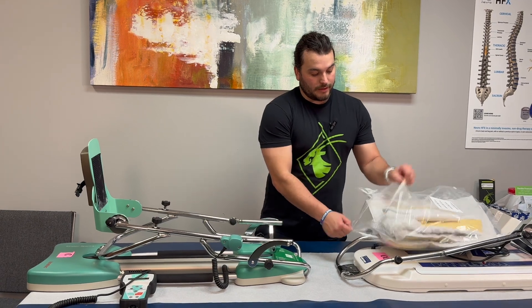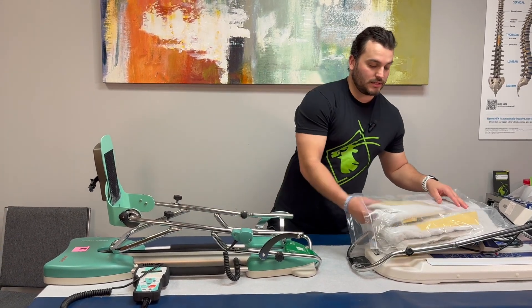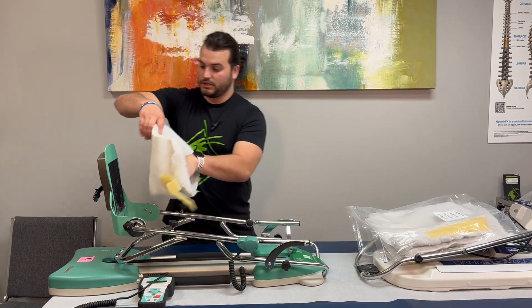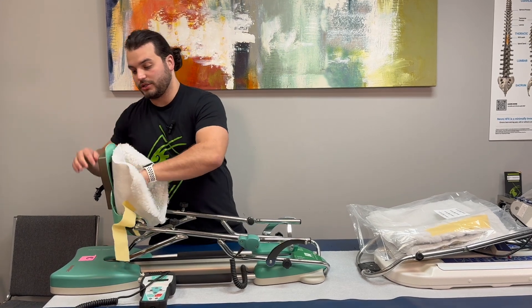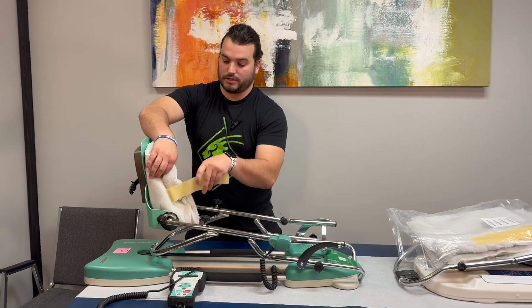Today I'm going to show you how to apply the pads to the CPM machine. These are sheepskin pads, sheep wool pads. Usually you will have this fitted to you prior to your surgery, but just in case you are not able to get that, I'll show you how to do it.